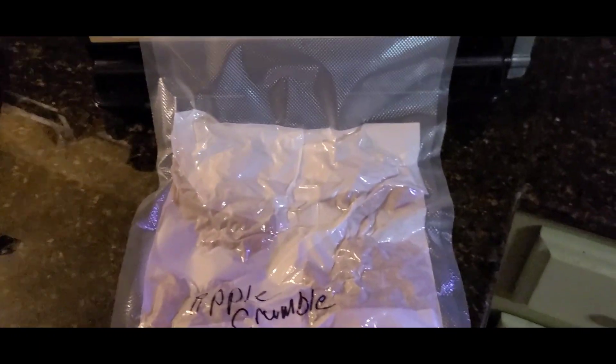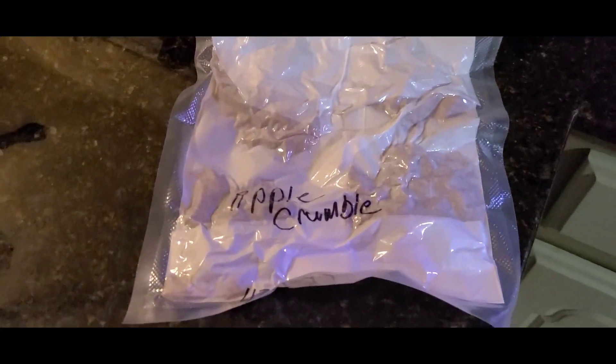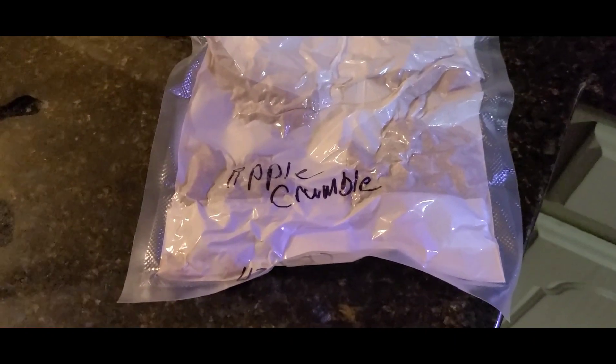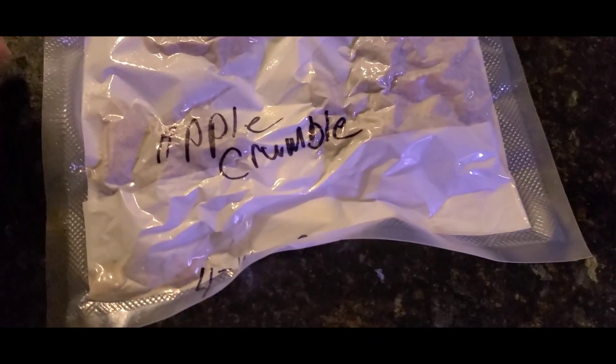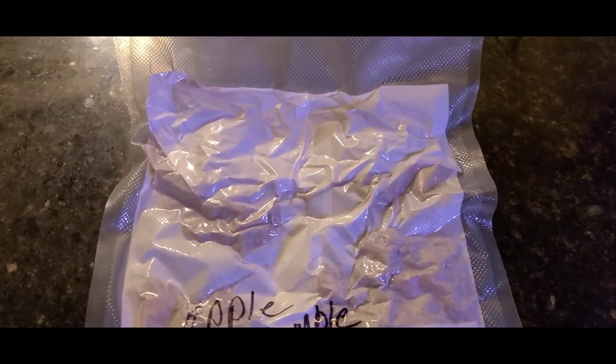Old vacuum sealer. And I'll eat this during Christmas and stuff. The apples I have this year, I'll eat — I don't know, next year. And voila. Apple crumble, four pieces. Put this in the freezer.